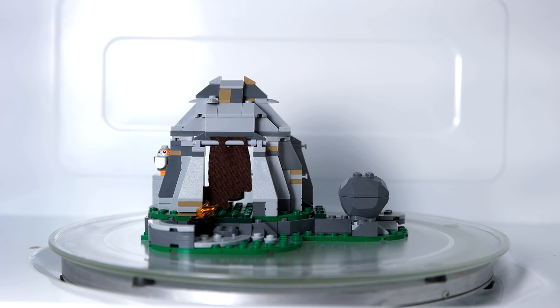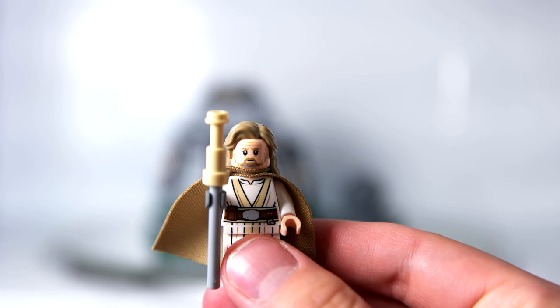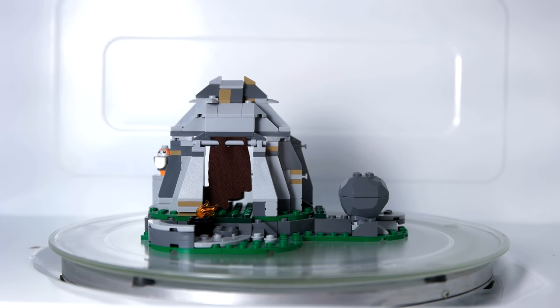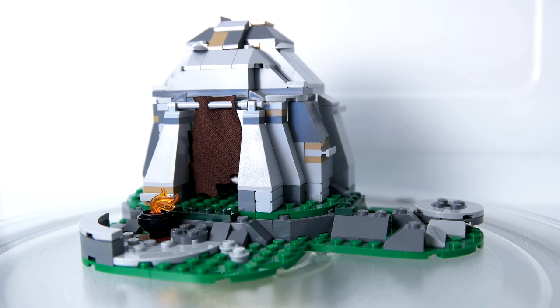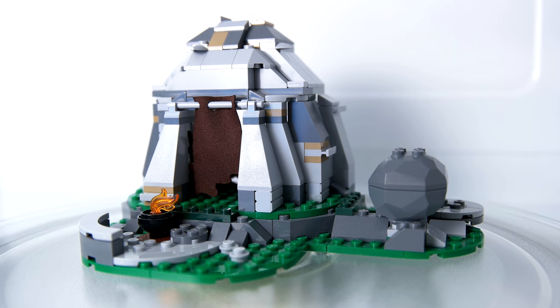Here it is, the greatest minifigure of all time, the one-of-a-kind and exclusive Old Luke Skywalker. Ahch-To Island Training has 241 pieces. It's set number 75200, but its price is a bit high, so some would say it had a lukewarm reception.